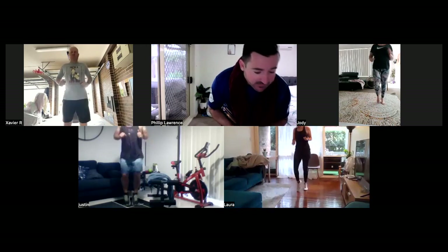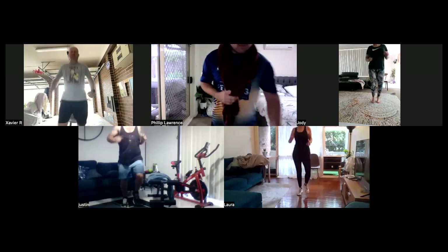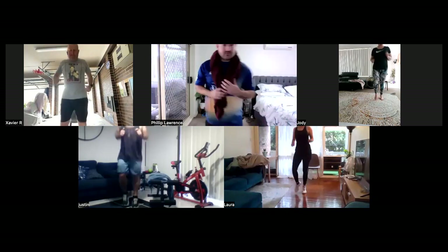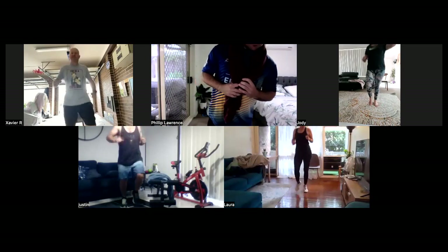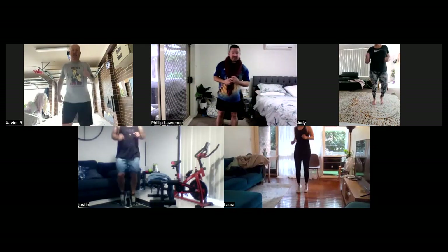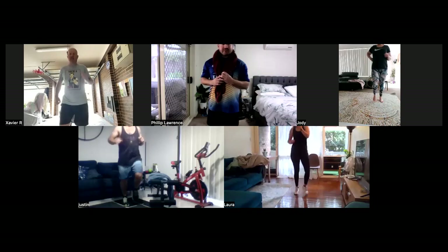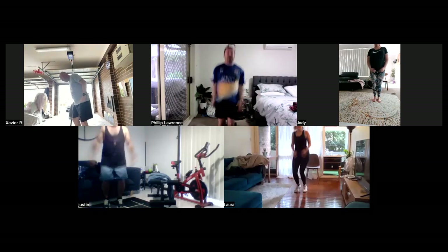Excellent. Good stuff. Another 15 seconds. Doing well. Five more seconds. From here, when we stop, we're going to go into jumping jacks — 15 seconds. In three, two, one. Jumping jacks.